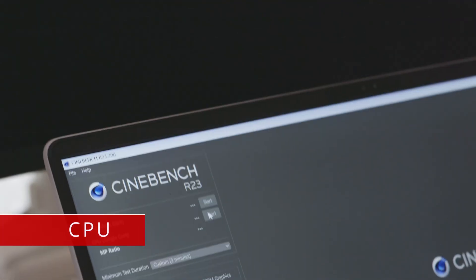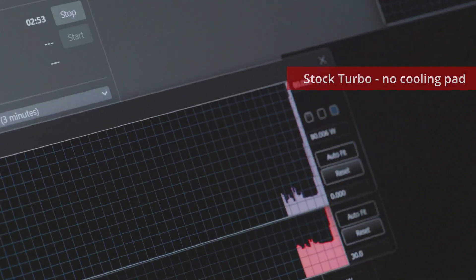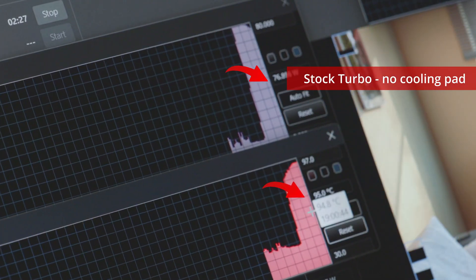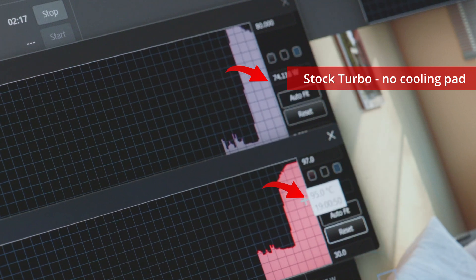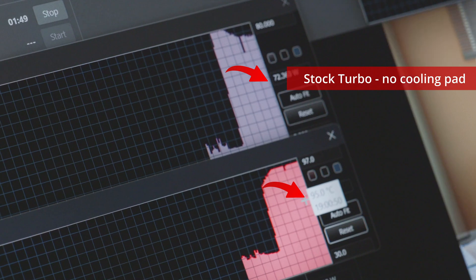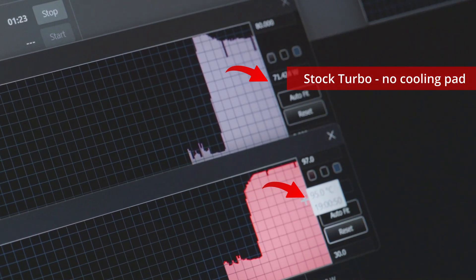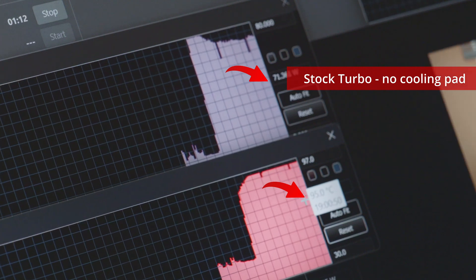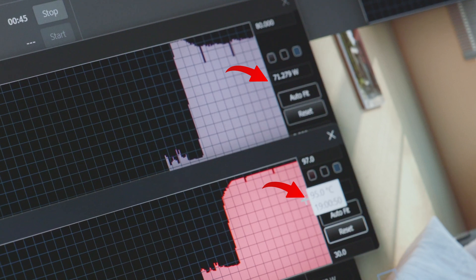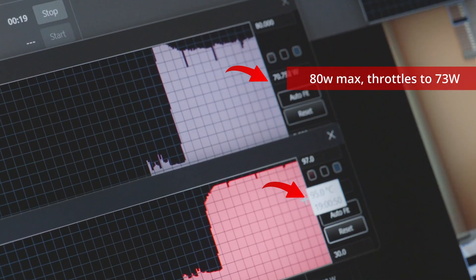Starting with CPU — I used Cinebench R23 and I'm very familiar with how the G14 reacts in this benchmark. It hits a cap of 80 watts and usually hits its thermal limit on the CPU, which is 95 degrees Celsius, which is fine because that's what these CPUs are designed for in a stress test. On stock turbo profile with no cooling pad, it climbs up to 95 degrees. It starts off hitting the full 80 watts and then slowly goes down to about 73 watts, which indicates a little bit of throttling happening.